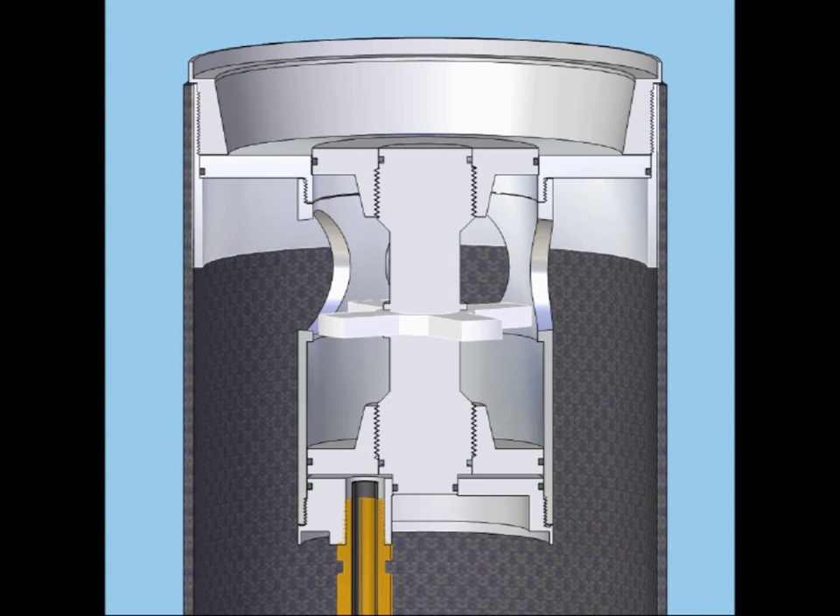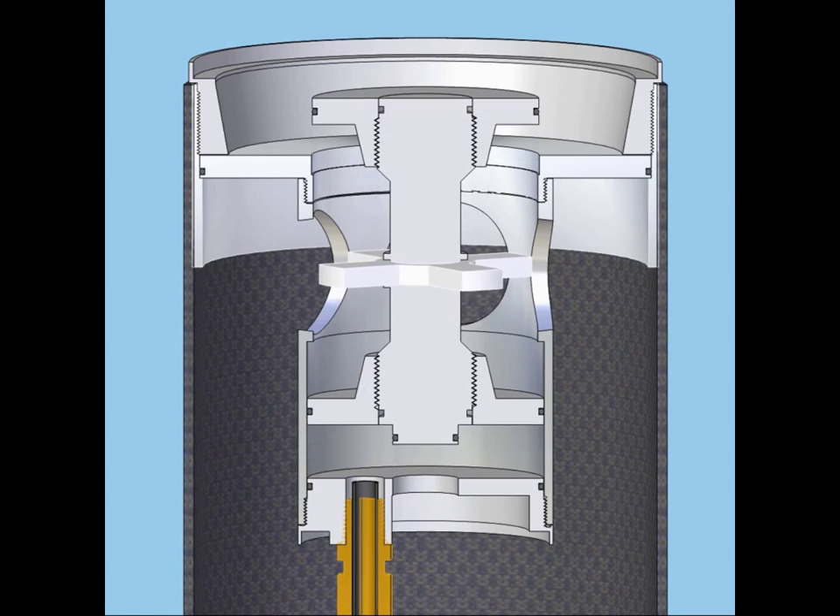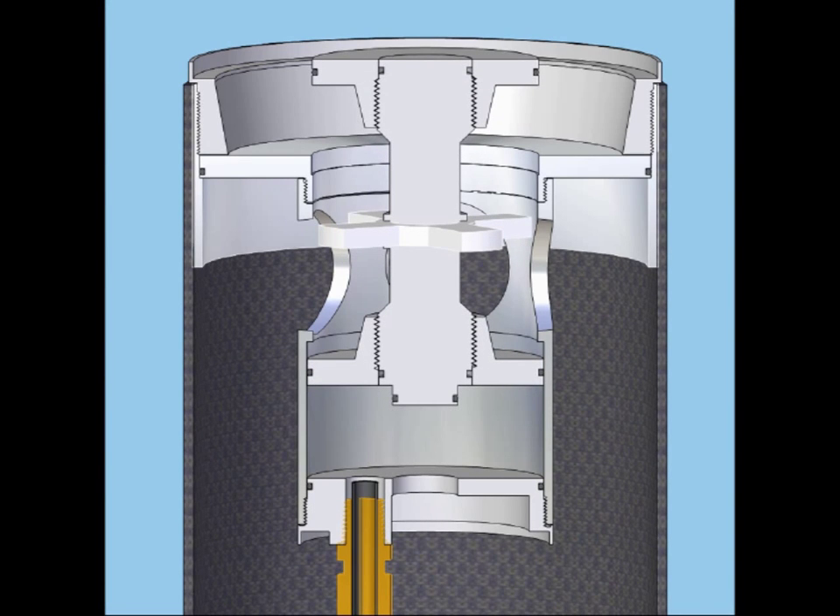The main valve is actuated by supplying high pressure gas to the base of the bottom piston. The upward-downward force differential in the pistons is so small that it doesn't require much pressure on the base piston to start moving the main shaft in the upward direction. Once the main shaft has travelled far enough to allow the accelerator stub to clear sealing, the process is accelerated dramatically, allowing the valve to fully open within milliseconds for the rapid release of the internal gas energy.